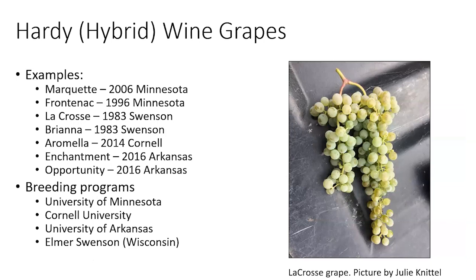Several breeding programs are contributing to this. Some are also producing table grapes — for instance, the Arkansas program produces both wine and table grapes. Notable varieties include Marquette, Frontenac, La Crosse, Brianna, Aromella, Enchantment, and Opportunity. Minnesota, Cornell University in New York, University of Arkansas, and private breeder Elmer Swenson — who worked with the University of Wisconsin — have all left a huge influence on the hardy wine grape industry.